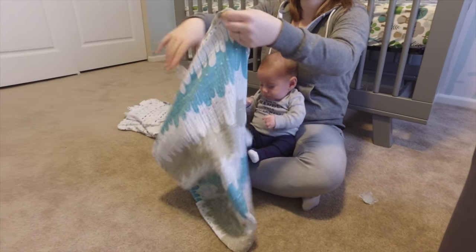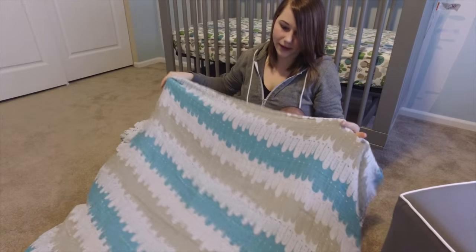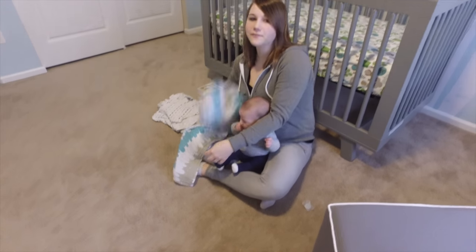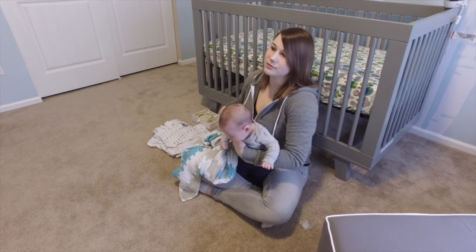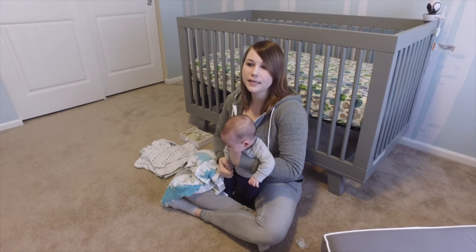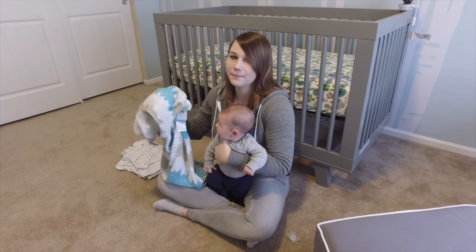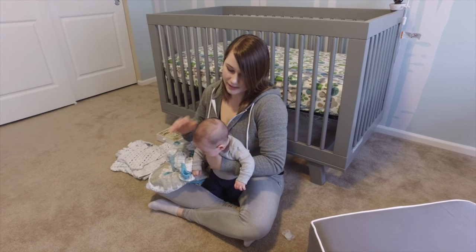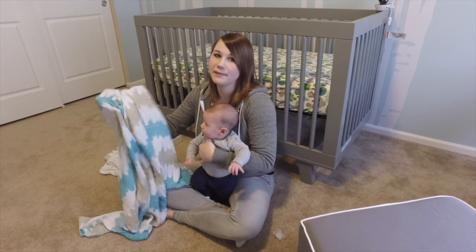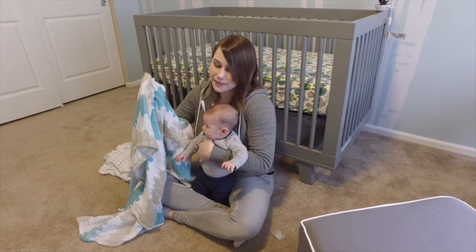The first swaddle is just a blanket — this is one of the Aden and Anais blankets. It's a huge square, muslin cloth. I really liked these when he was smaller, a little itty bitty baby. But now that he's older he can break free from them, and I don't feel like it's that safe anymore — sometimes he'll get the blanket up around his head. I still like them as a lightweight blanket; I use it to nurse in public.